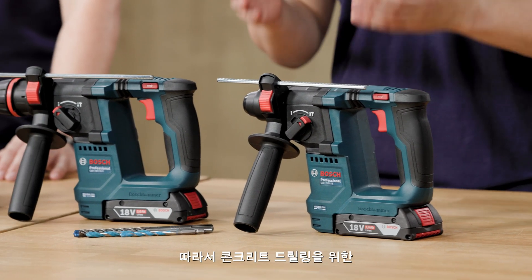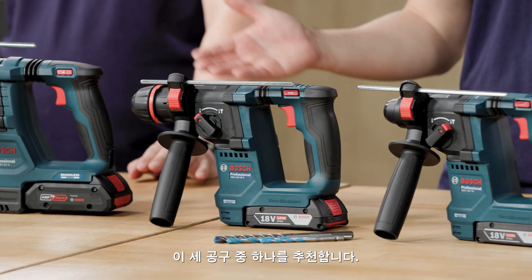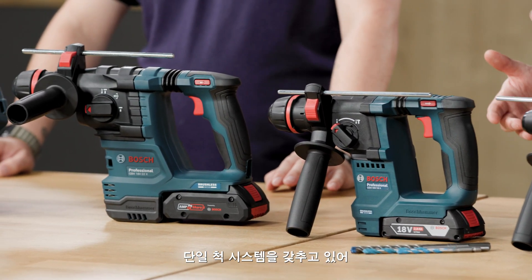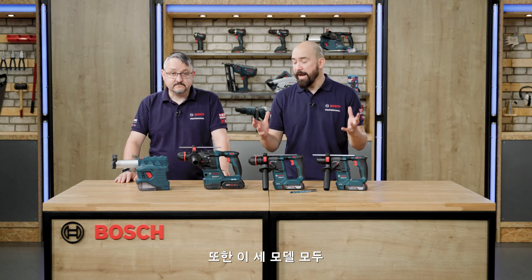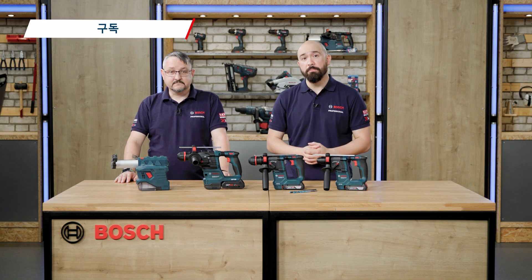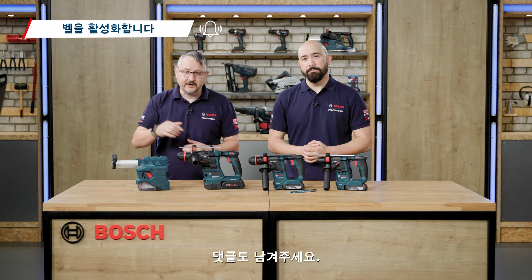So if you're looking for a lightweight and compact machine to drill into concrete, then any one of these three machines is a great choice. With the one-chuck system, you can drill with SDS Plus, hex, and cylindrical shank bits. And on top of that, all three models have excellent protection features including vibration control and kickback control. If you've enjoyed this video, don't forget to like and subscribe and pop a comment down below.